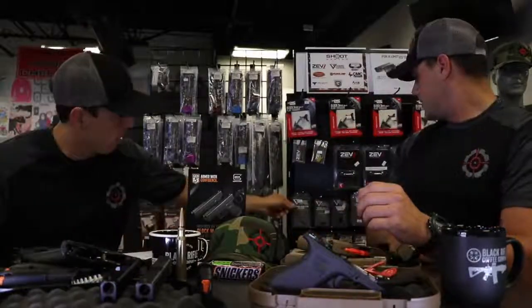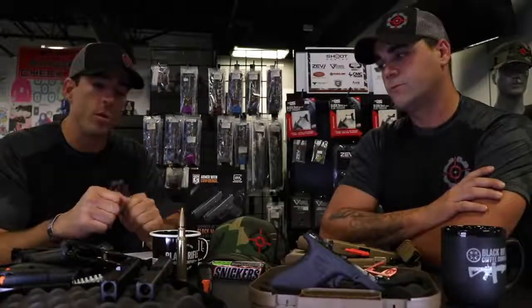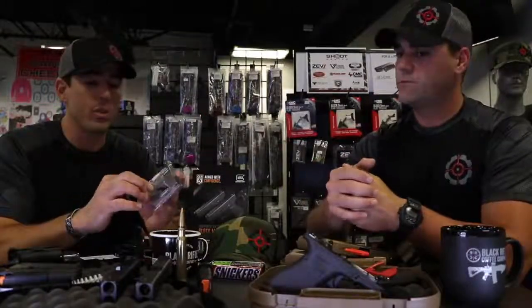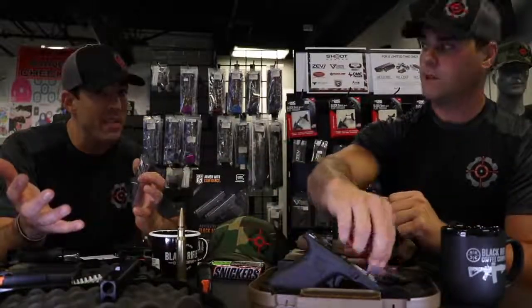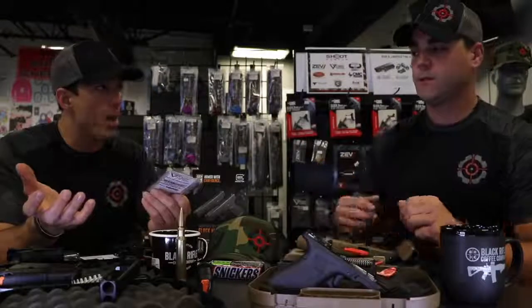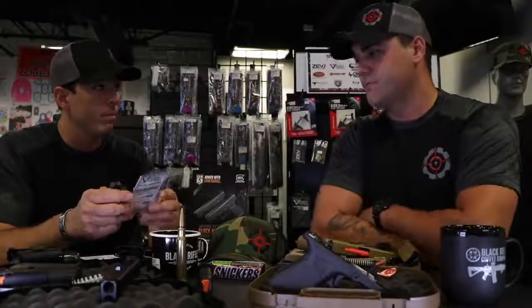Most of what we recommend for Glocks really comes from personal experience. The issue with some slide releases is depending on your technique — dominant thumb, non-dominant thumb, slingshotting, or overhand — they can be difficult to catch. If your thumb isn't long enough or strong enough, get an extended slide release. I recommend the one made by Vickers Tactical. I like it because it's not too big, which can catch on things and accidentally lock the slide open while firing, but it's definitely bigger than the OEM Glock version. I run that on every one of my Glocks.